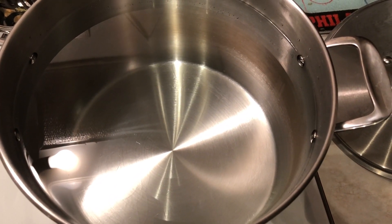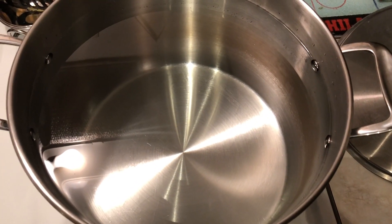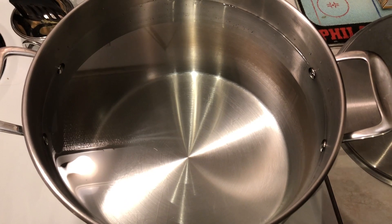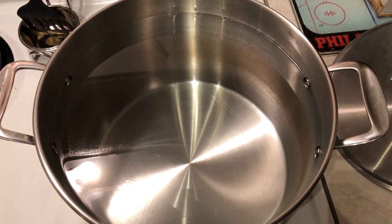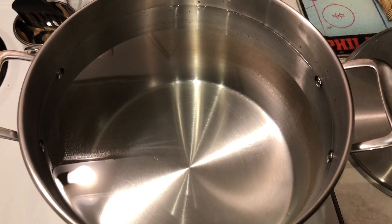I had a bad day at work and I need to brew something to feel better, because really nothing makes me feel better than a nice therapeutic brew. So I'm getting started — it's at night, I'm gonna brew inside, which I usually don't do. Got the water going.